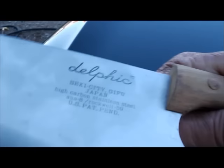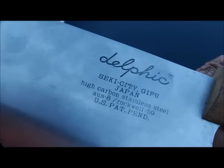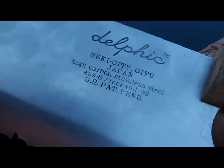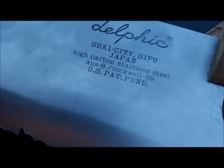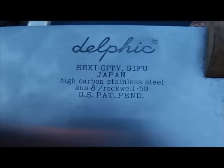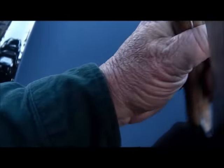It's like a vegetable cutting knife. It says it's a Delphic, Siki City, Gifu, Japan — high carbon stainless steel, Australian 8, Rockwell 59, U.S. patent pending. Look at that — ooh baby. Jaws, gotta use that in the movie. Okay, we'll see how it turns out, stand by.